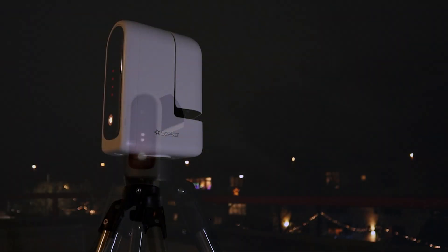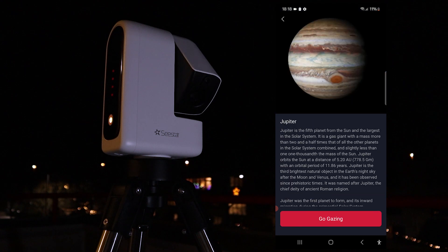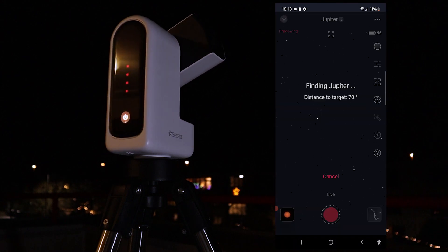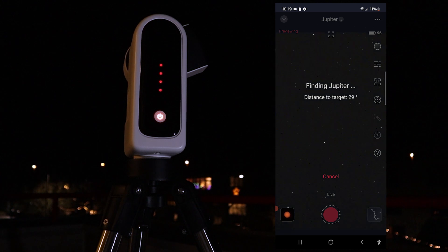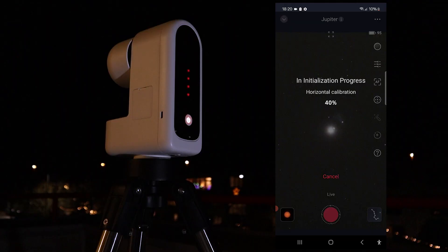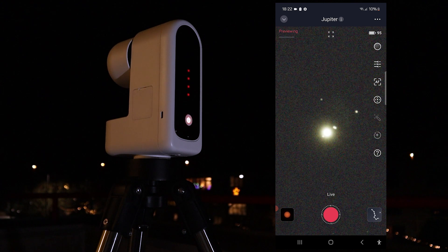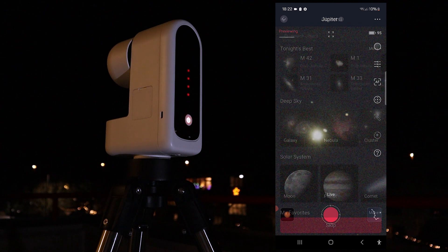Before imaging deep sky objects, I noticed Jupiter shining brightly in the night sky, so I decided to take a quick look at the largest planet in our solar system. After selecting Jupiter and clicking 'go gazing,' the telescope swiftly slewed to the planet and performed automatic calibration and image enhancement routines, taking about 2 minutes in total. While planets require much larger telescopes for detailed surface features, I was delighted to spot Jupiter's Galilean moons as bright dots circling the planet — their positions change each night.